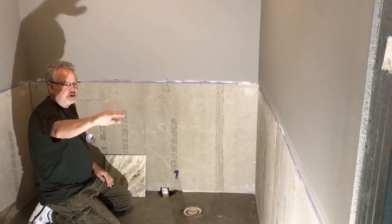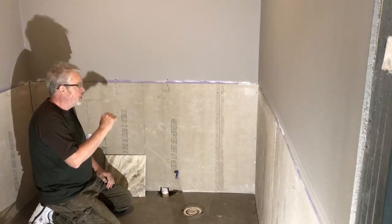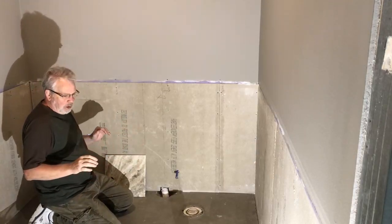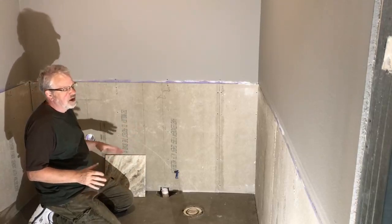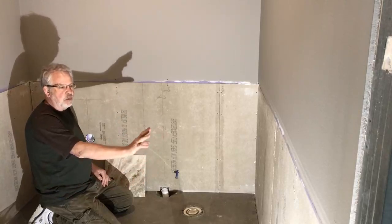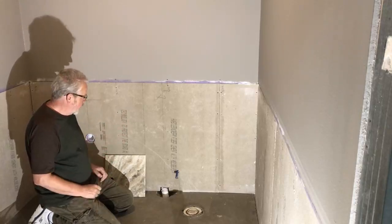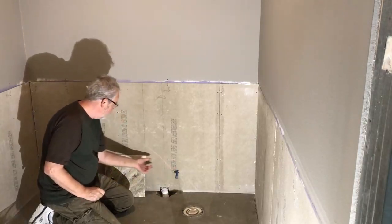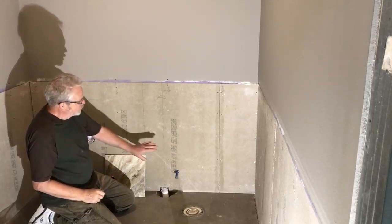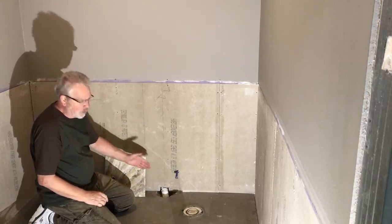I've set my laser to check how level this floor is and marked at each stud location what it is from the floor to the laser line. In my case I'm off about three-eighths of an inch from one corner to here. I know the floor ceramic will be about a quarter inch with thinset, maybe three-eighths. I'll shim these level across the wall and trim just a little off my tile when I get to that wall. If the floor was off an inch or inch and a half, I'd suggest screwing a ledger board up just below the height of the tile, run your tile up above it, let those set, then pull the ledger board out and cut the bottom row down to the floor.